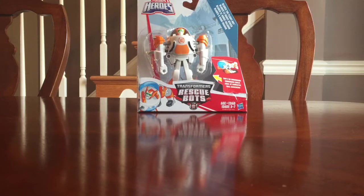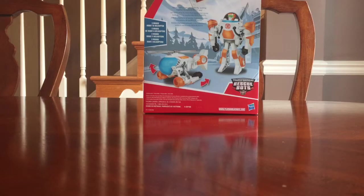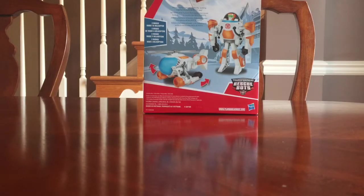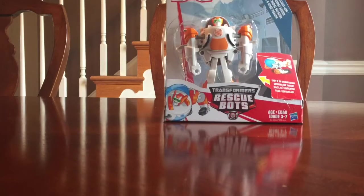Hello, YouTubers. We are here today with the PlaySchool Heroes Transformer Rescue Bots Blades. This is the PlaySchool Heroes Edition toy. It is transformable — Blades from Transformer Rescue Bots, where he will transform from a robot to a helicopter and from a helicopter back to a robot. Looking at the box, we can see it confirms he does have his two modes. So let's go ahead and get to unboxing it.